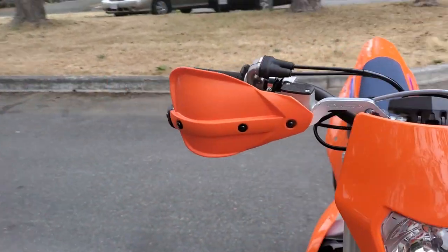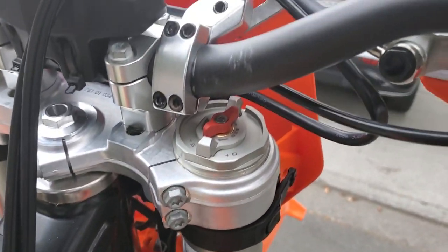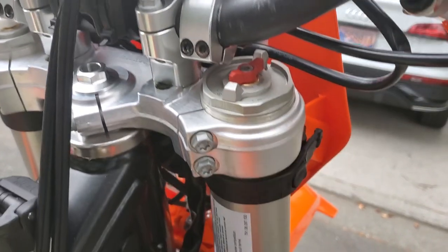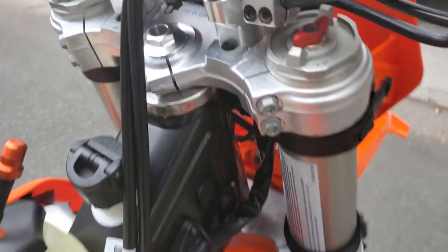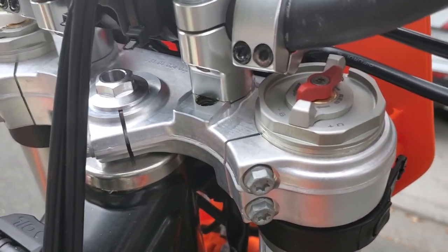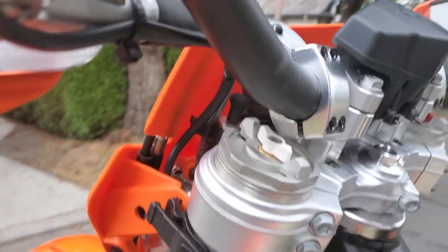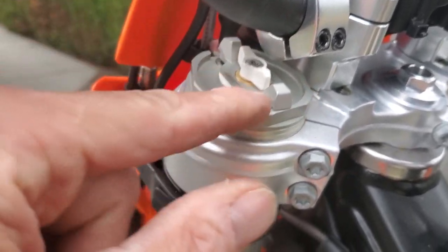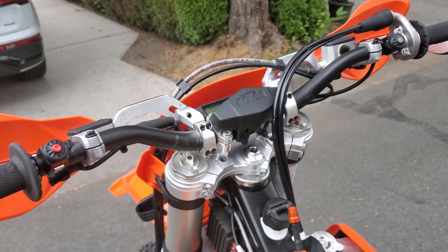The hand guards fit well except there's not a lot of clearance for the clickers and the adjustment at the top of the fork. They have another mount that's supposed to be thinner and lower profile that I'm trying to make work — I've spent quite a bit of time on it. They're nice guards, but if you can't access the adjustments it's not so good. For now I'm just going to ride it — I can adjust the clickers but I can't adjust the spring preload. That's the problem with universal items supposed to fit all bikes.